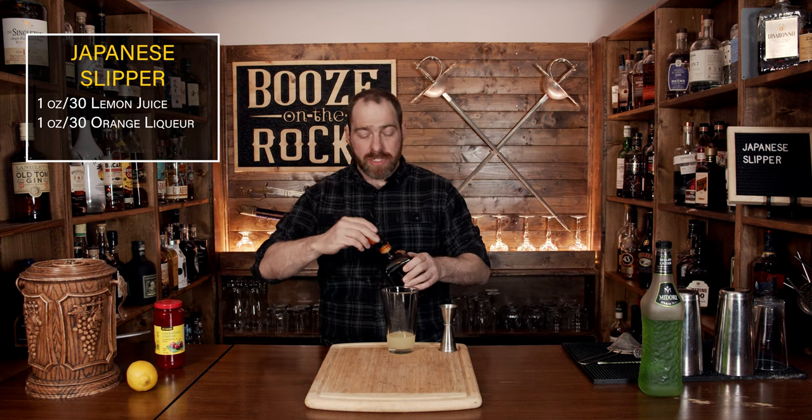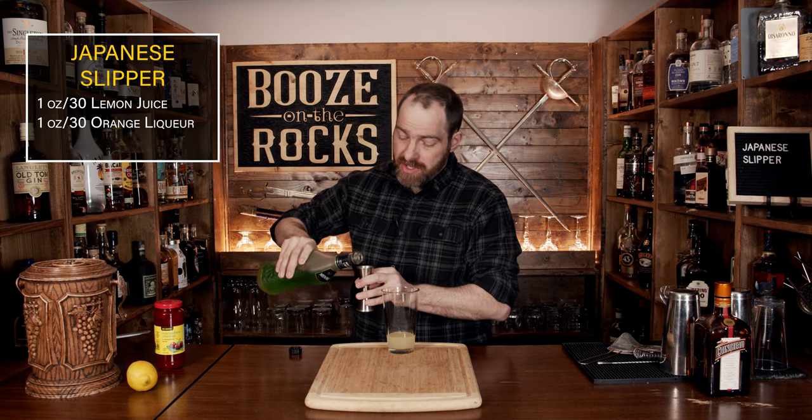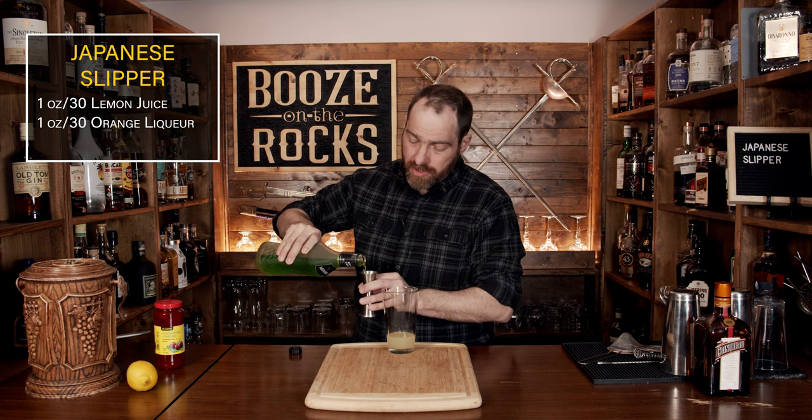The third ingredient you're going to use is a melon liqueur, and you need one that is specifically green in color. In this case I'm using Midori because it's got a fantastic green color. It also gives you the flavors of musk and honeydew melons, and we'll use the same amount: one ounce or 30 milliliters.